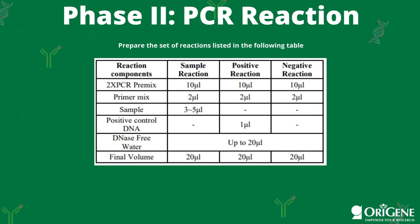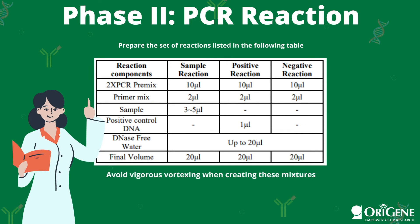Now moving on to phase 2, the PCR reaction. Prepare the set of reactions listed in the following table. You can pause the video here or find the procedure with this table in our product manual located on our website. The link to navigate to the mycoplasma detection kit page will be in the description box below.